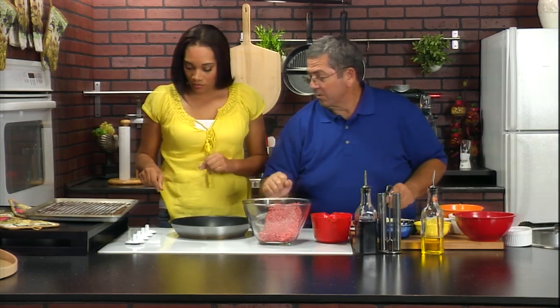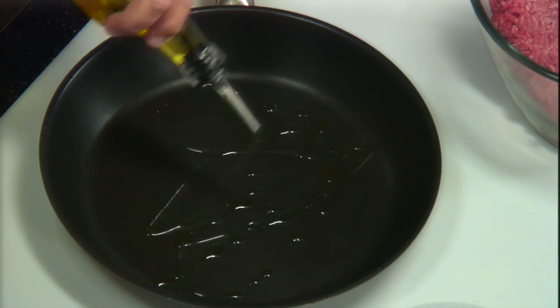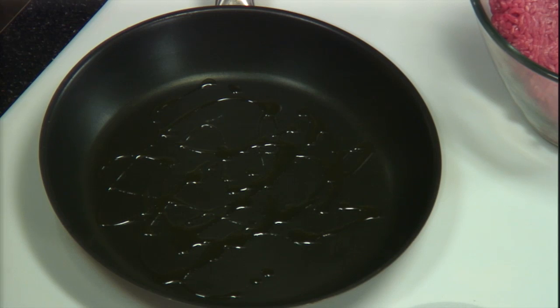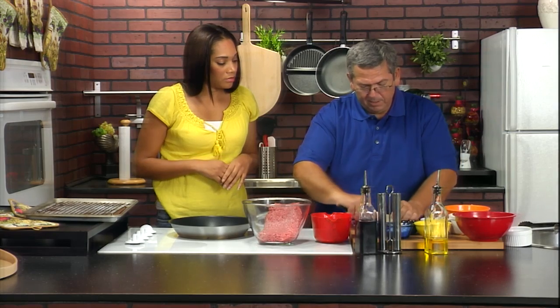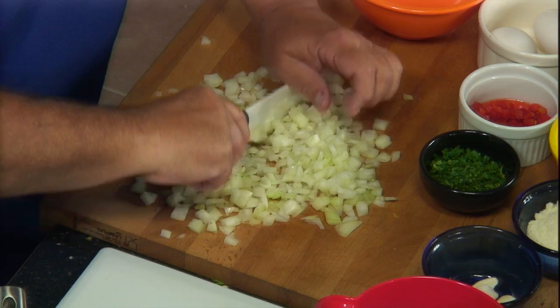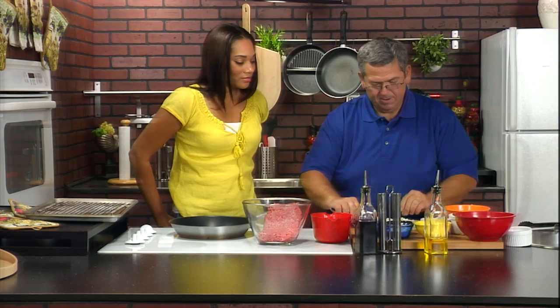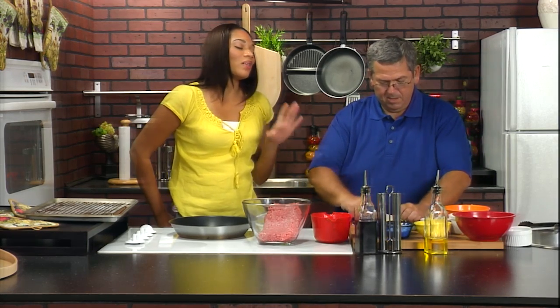First, we're going to get the vegetables toasting. Add a little olive oil in there, crank it up to about an eight. So we've got red bell pepper diced up and red onion. One red bell pepper and one medium onion — get a nice fine dice because you don't want to find a big hairy chunk of onion in your meatloaf. Also we've got fresh parsley — we're going to mix that in with it. Another added ingredient for our Italian meatloaf. I'll cook with onions all day long, I just won't eat them.